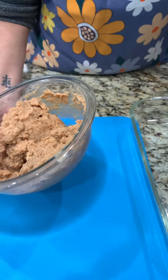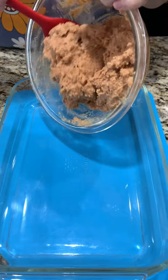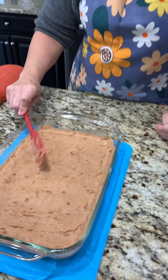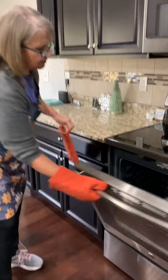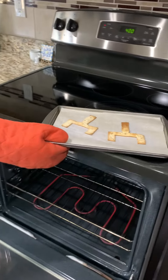Now that it's mixed, we have a nine by thirteen casserole dish and we're just going to spread this all on the bottom. That looks pretty good! Let's check on those goalposts - they should be done. They sure are, they are great!